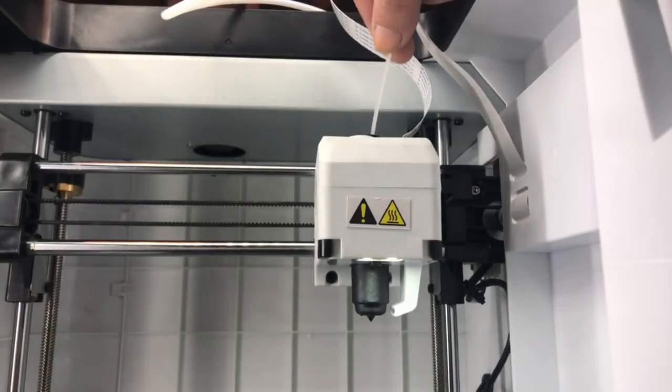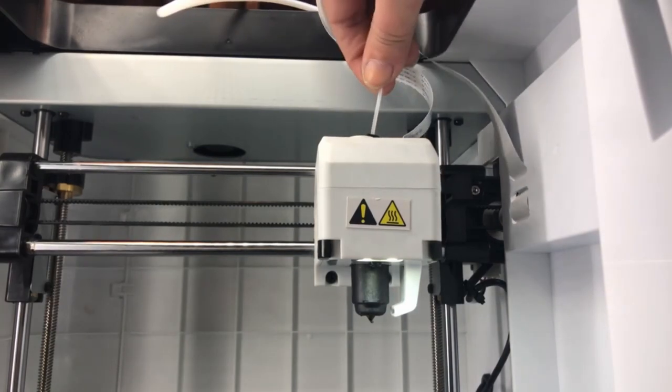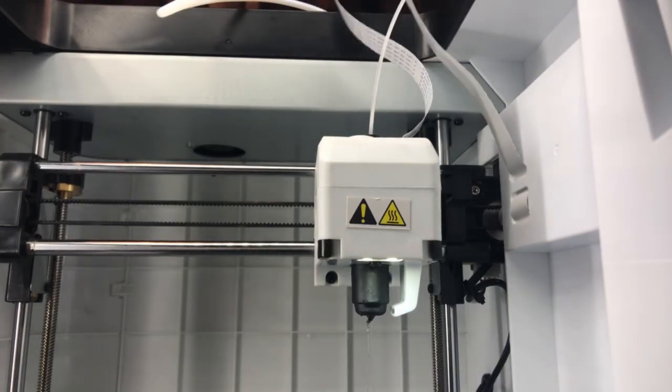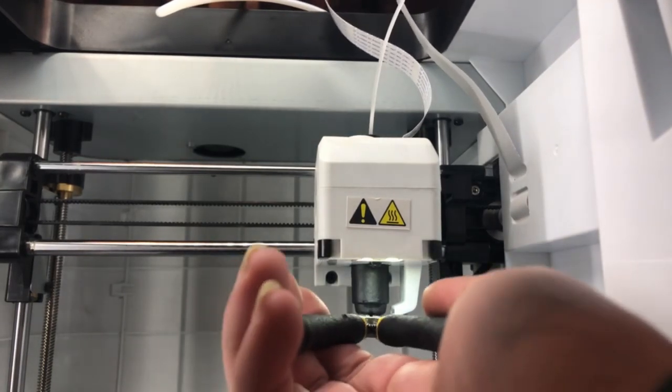Now take a short piece of filament in a different colour to what you've previously been using and push that down into the hot end. Remove the excess filament from the bottom with the side cutters.